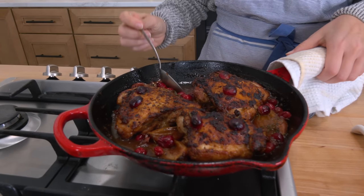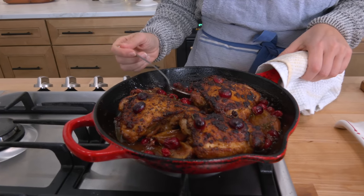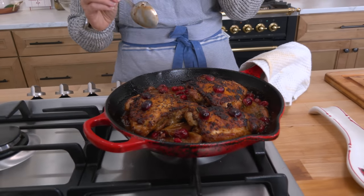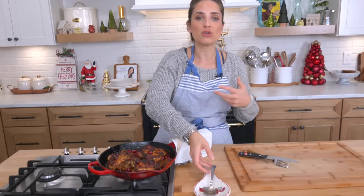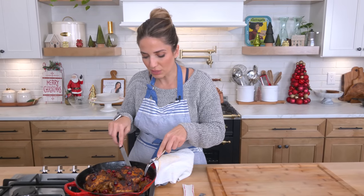This was in the oven for 30 minutes. I want to show you the sauce and how thick and luxurious it is. If you find your sauce is a little loose or liquidy, don't be tempted to thicken it with a cornstarch slurry. You're making this in a skillet, so just put the skillet right on the stovetop, turn the heat on for maybe a couple of minutes and it will reduce and give you a really beautiful consistency — but this looks beautiful.